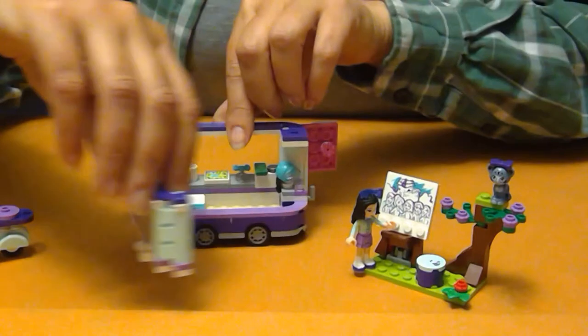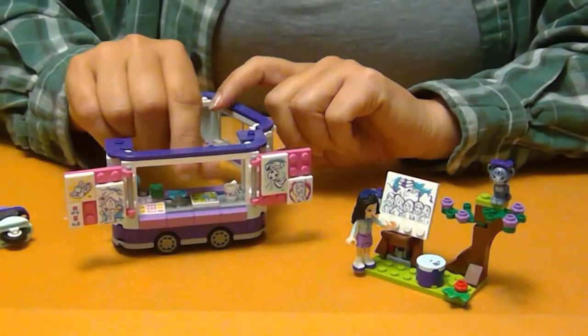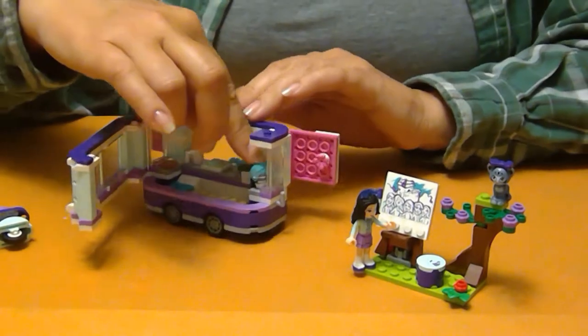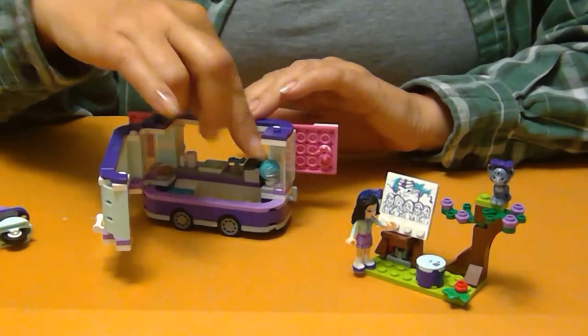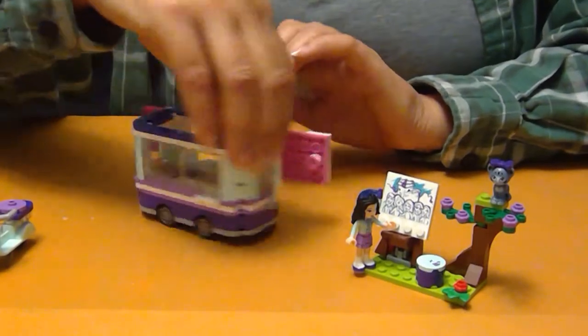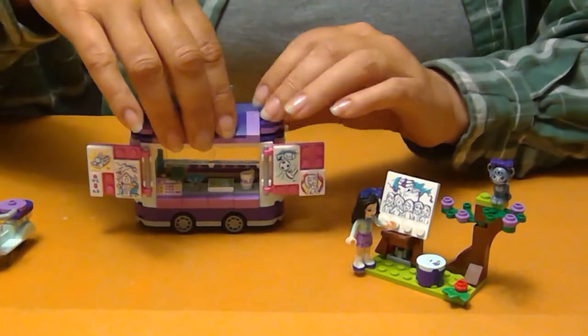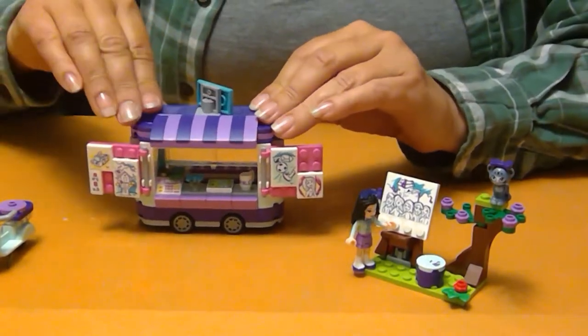And then the other side opens up as well, so you can be in there doing that. Her helmet — safety first — is stored inside when she's parked. And there you've got it, this is Emma's Art Stand.